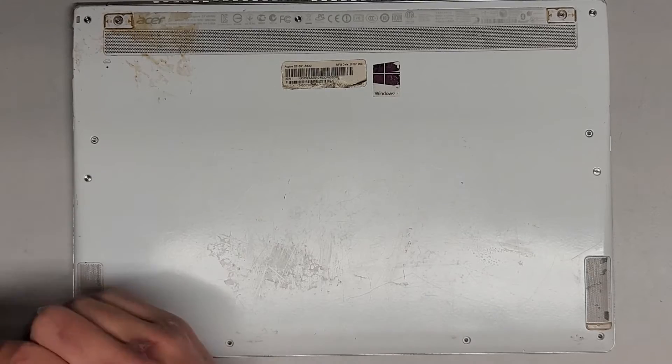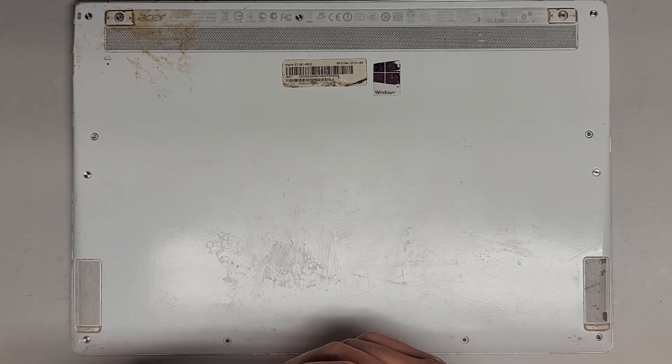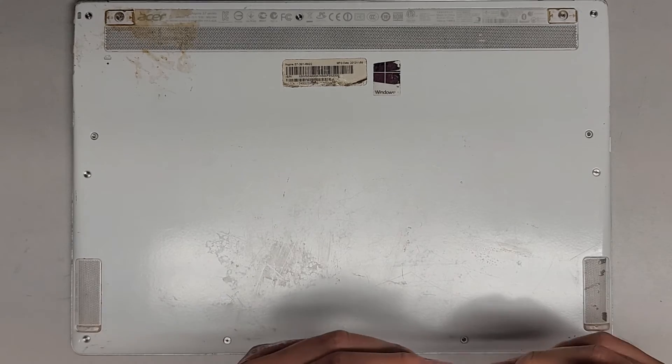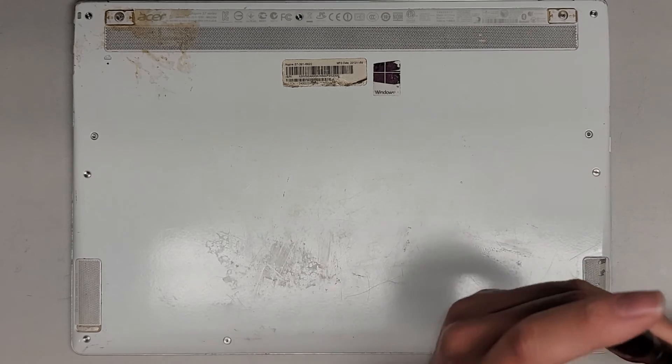But other than that, let's get these last four screws in and that's all there is to it. My customer is actually calling right now, so I'm going to have to go. Thanks for watching and I'll see you all in the next one.